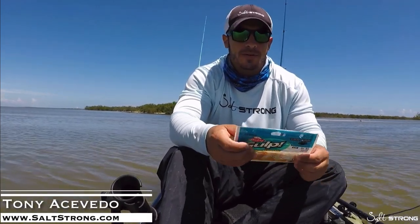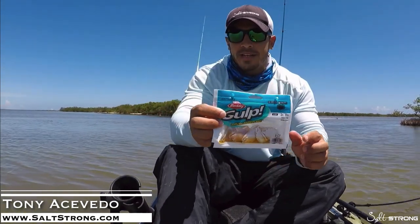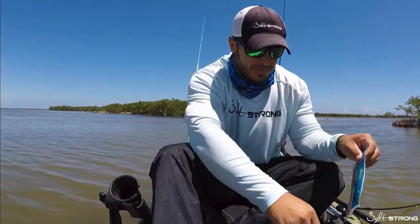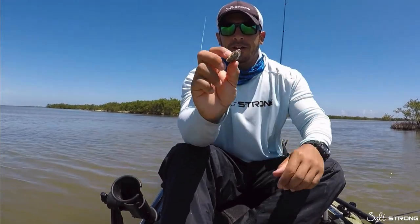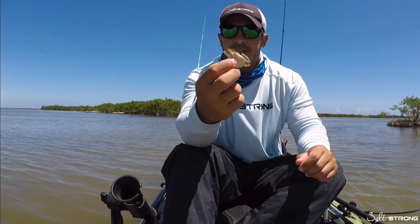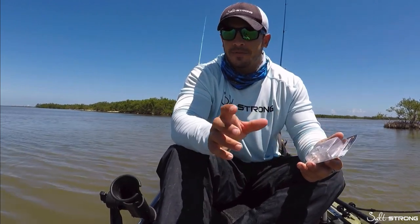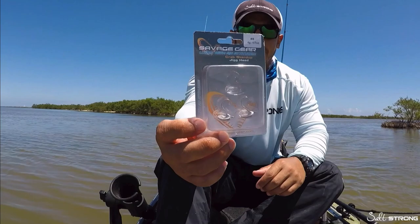In this video I want to give you a quick tip on how to rig up these gulp peeler crabs. I've had a lot of questions as to how exactly I like to rig these up because it can be a little tricky when you take them out of the package. There's really no perfect way to rig these up on a standard hook. What I found that works very well when using these peeler crabs or any type of crab imitating bait are these Savage Gear hooks.